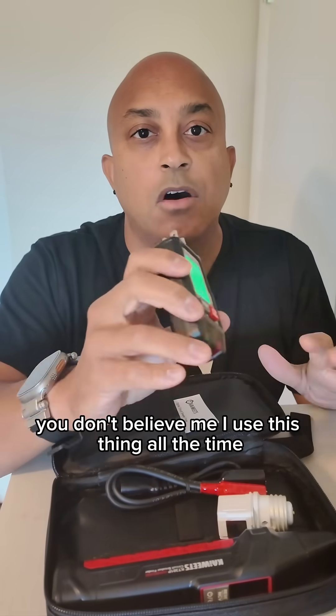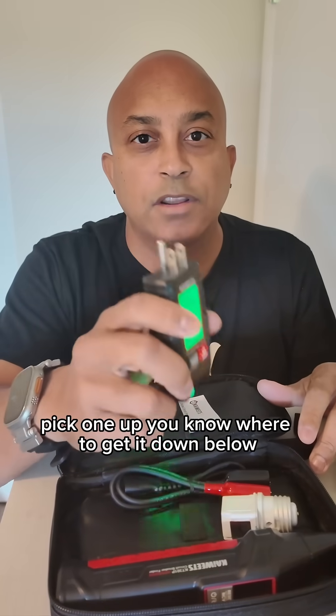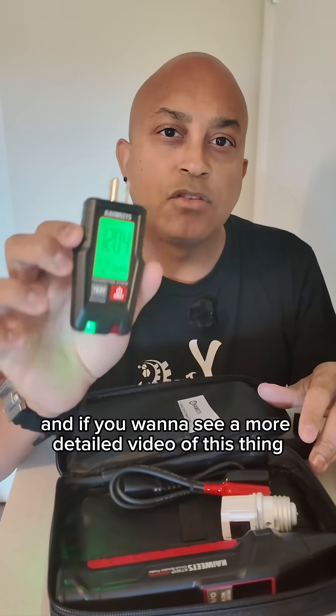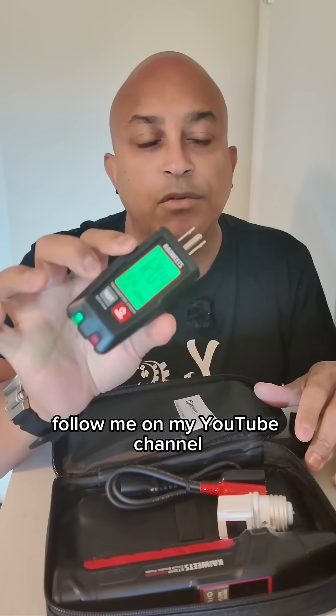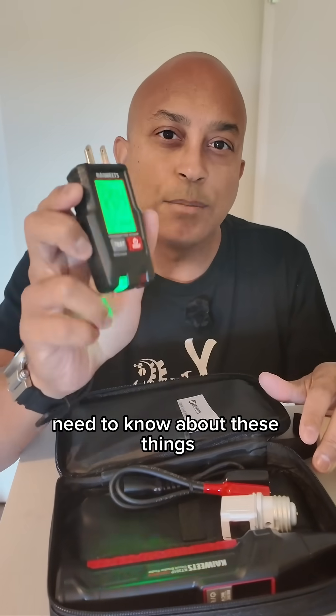You don't believe me? I use this thing all the time whenever I'm doing DIY electrical around the house. Pick one up — you know where to get it down below. And if you want to see a more detailed video of this thing, follow me on my YouTube channel. I'll talk to you guys about the pros and cons and everything you need to know about these things.